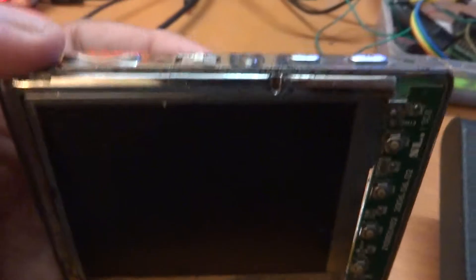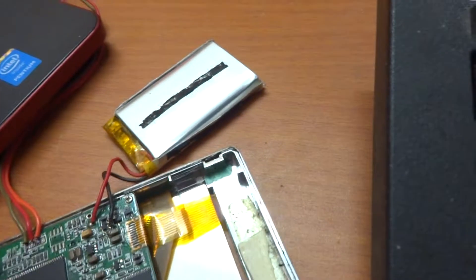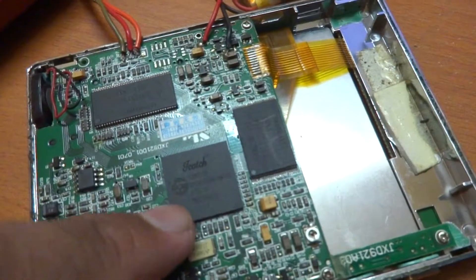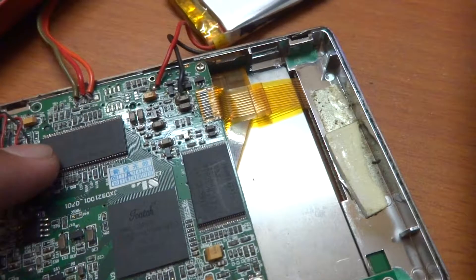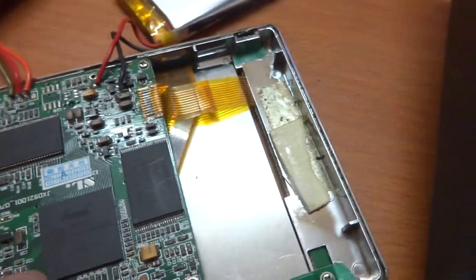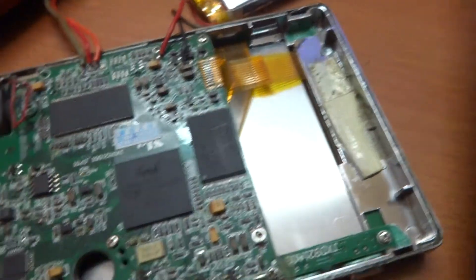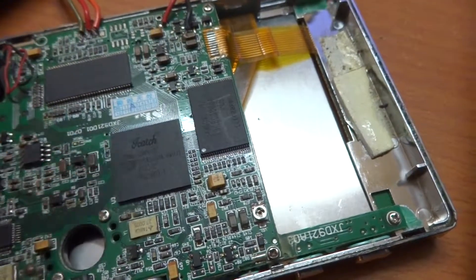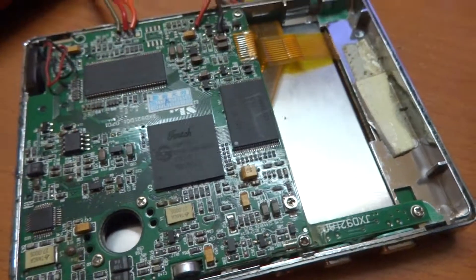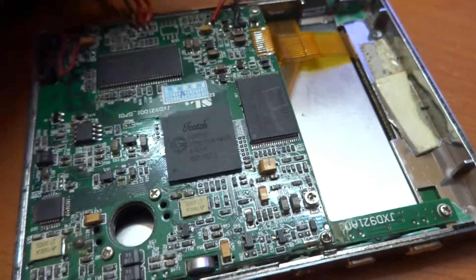It did have an SD card reader, and it was running some Sunplus chipset. That's the flash, that's the RAM by Hynix, and that's the Sunplus SoC. So probably a very small ARM processor and then something like a hardware video decoder. Everything else is just dead, and it also had a battery which has gone completely dead.